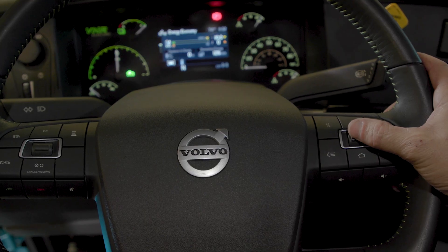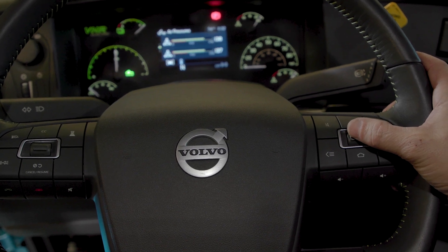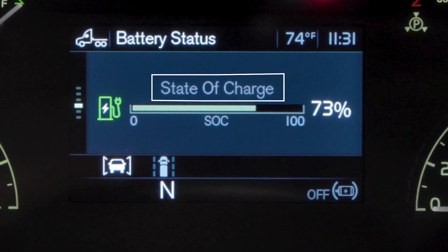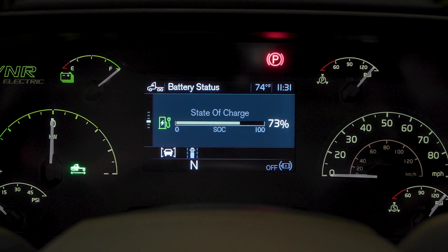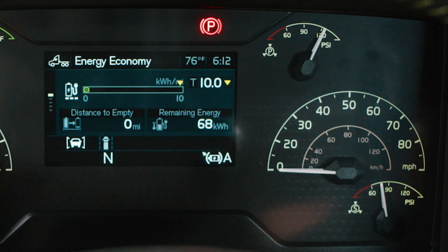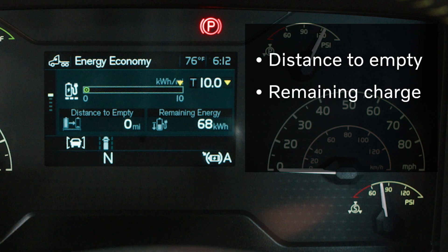You will actually need to look at the instrument cluster where the power meter is located to see a green truck lit up, indicating that you're ready to put the truck in gear. Your driver information display will have a few new readouts in your VNR Electric, and they can be checked while the truck is standing still or running. Your state of charge or battery status tells how far along you are to a full charge, similar to your phone. This screen will be very important for you as a driver to check while operating the vehicle to get real-time information on the status of your charge levels. Your energy economy display shows performance, including miles to empty, remaining charge, and kilowatt hours to mile usage. These screens can be set to show in your home screen.